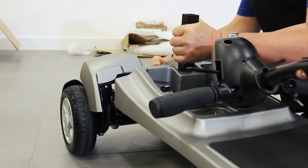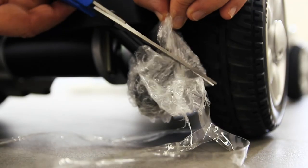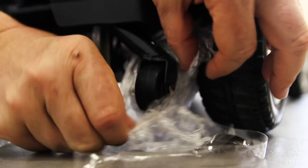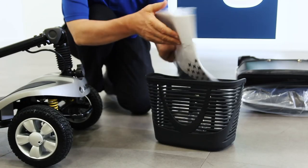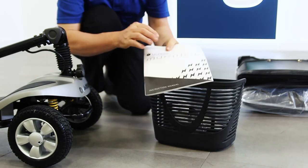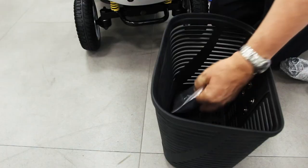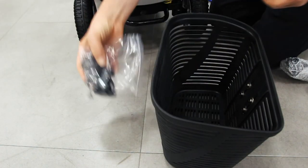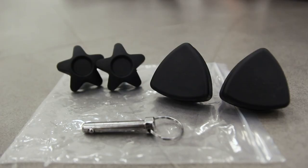You can now reconnect the front and rear sections of the scooter. When cutting off the tape and styrofoam wrapping, please take care to avoid scratching the metalwork. Packaged with your front basket you will find an instruction manual — please keep hold of this for helpful insights on how to best use and maintain your scooter. You'll also find a small clear plastic bag containing a push pin and a set of knobs, which are for setting up the seat.